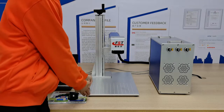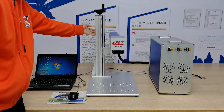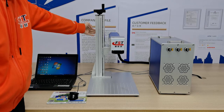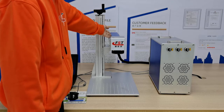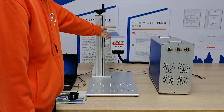This is a working table. You can put the object on this working table. And this is a ruler to see the focus length for this galvanometer. This is the laser path — the laser comes from here and then reflects from this scanning head.